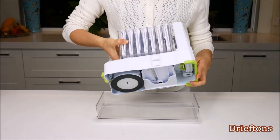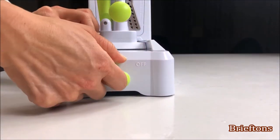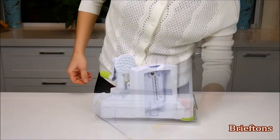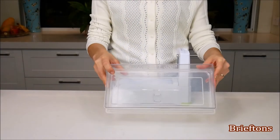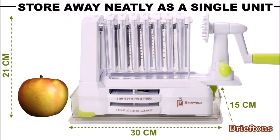Large foolproof suction pad with easy on-off lever to keep the spiralizer steadfast during operation. Extra blade caddy for safe storage of blades. Easy release mechanism of the blade wrap for the most compact storage and transport. Container and keep-fresh lid for catching spiralized vegetables and storing them fresh for longer. Innovative design that allows for safe, compact storage of the whole spiralizer with no loose pieces.